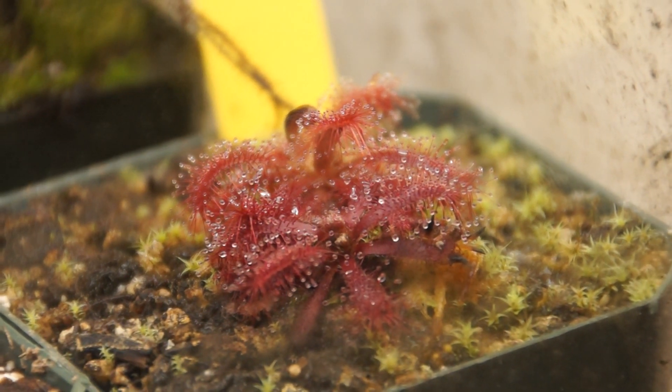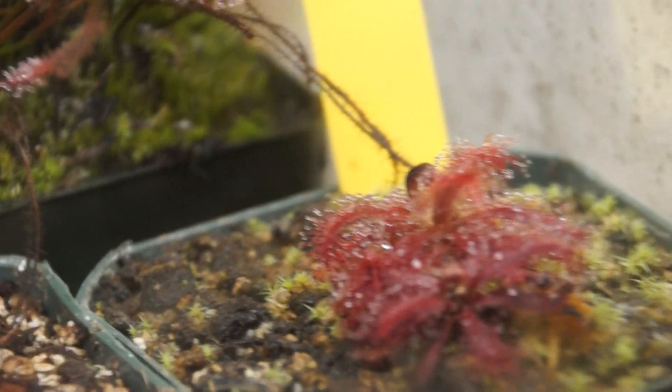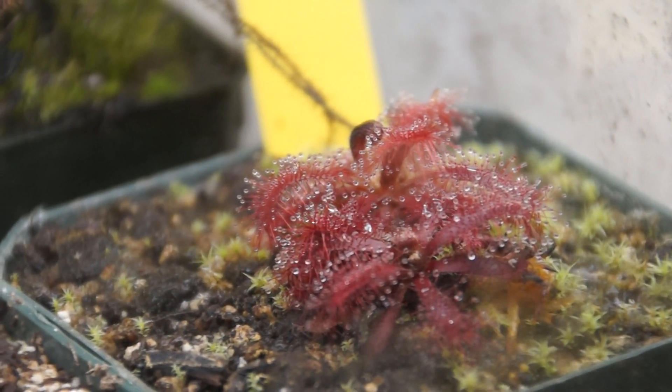This is the Drosera Gromoglensis. It's been doing really well. It still has a little bit of burnt leaf tips, which I'm not really sure why.